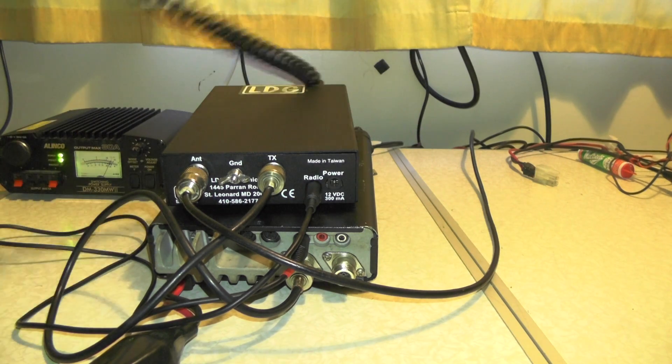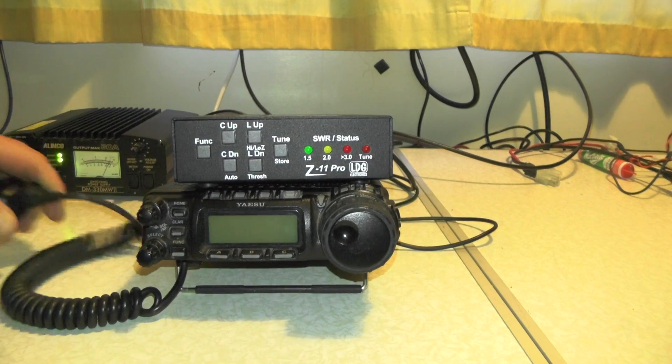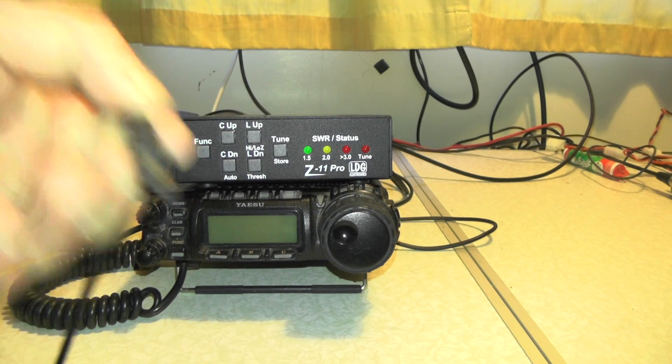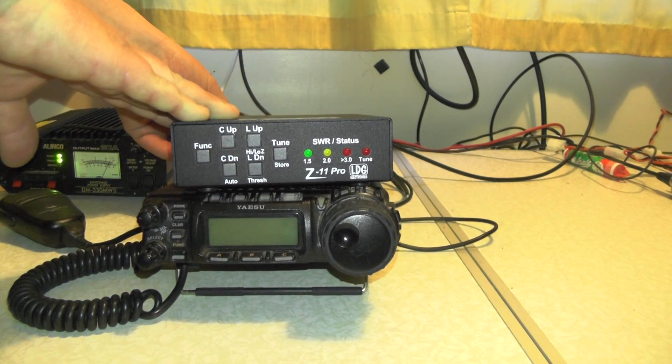If we turn it all around, we need to give the radio some power. We also need to give the ATU some power, so I'm going to plug in my power cable to the back of the ATU marked 'power'.